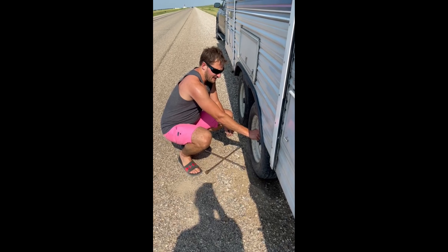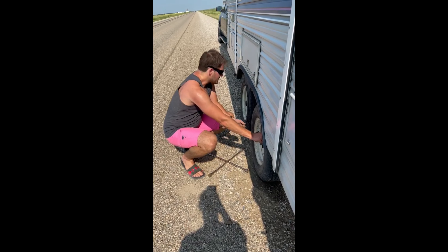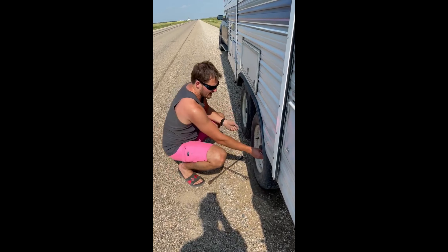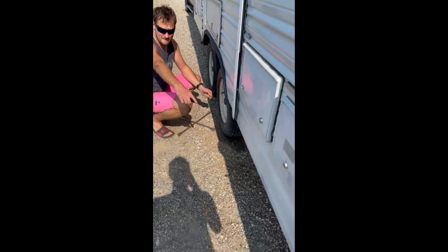You can't let a flat tire ruin your freaking day. A couple tricks you're probably going to need to know about. You've got a camper out here, you're in the middle of freaking nowhere — what do you do? How are you going to change this tire? Well, first things first, you have a stabilizer jack on the back of the camper here. You've got a landing gear on the front.